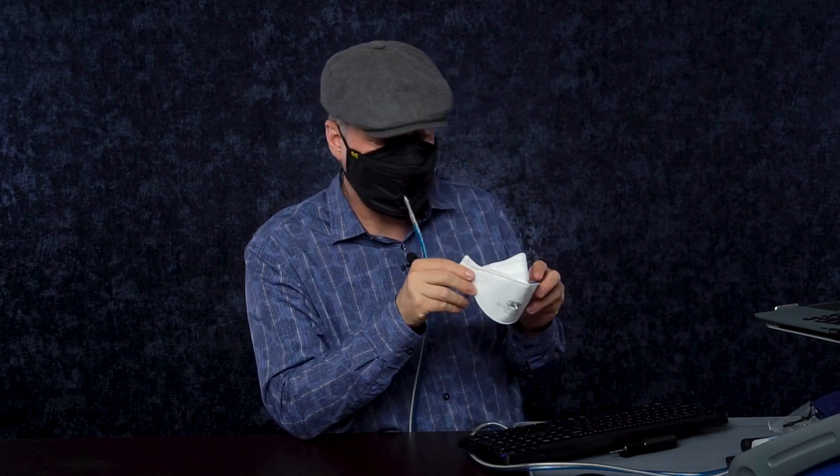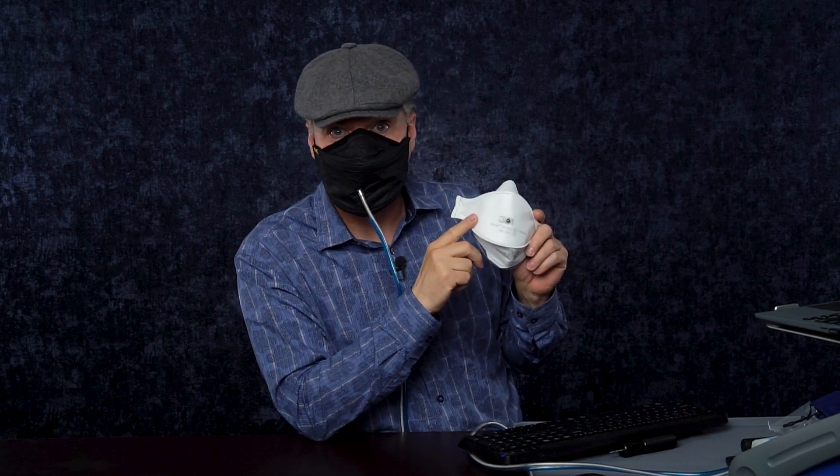A mask like this usually, on me, will get a fit factor of around 200 or so — it depends on the day. I'm going to test this 3M Aura mask now and see how it works in the same exact mode and see if I get better or worse results. I can already feel that I don't have as much jaw motion room, so I suspect I might get a pretty low fit test when I do my maximum jaw motion test during the talking test.